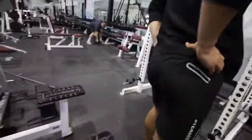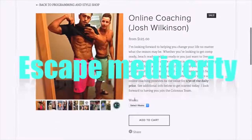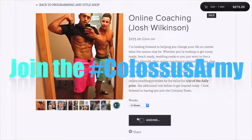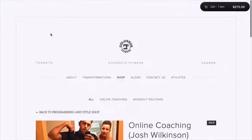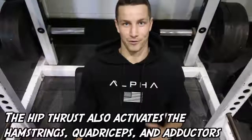Let's work them glutes, boys. Booty! Alright, number one glute exercise for us is the hip thrust.